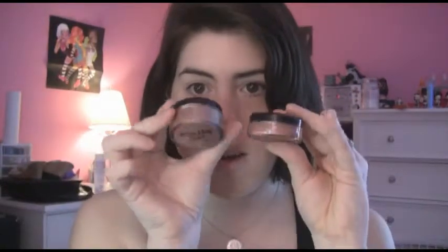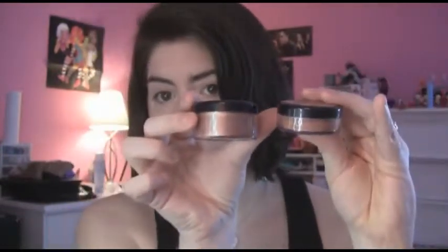And I have two from Coastal Scents — I haven't used these much and I won't open them because they're loose. This one is a Glow Face and Body bronzer and the other is Sun Kissed. They're both shimmery. I'll compare them so you can see the color difference between the two.